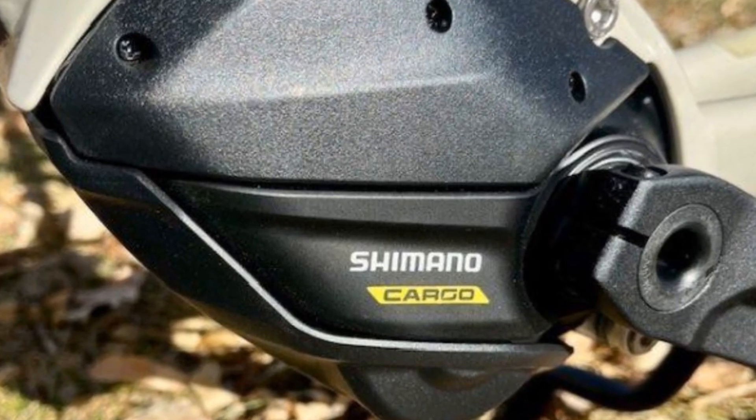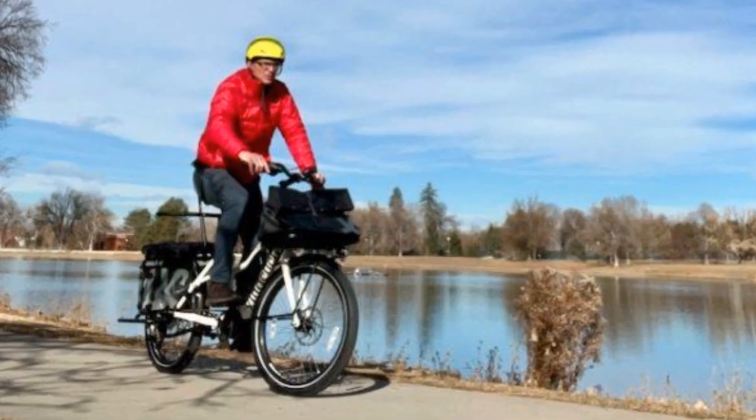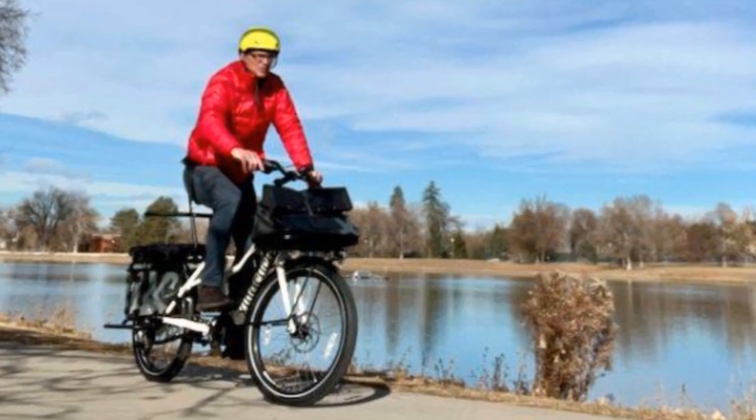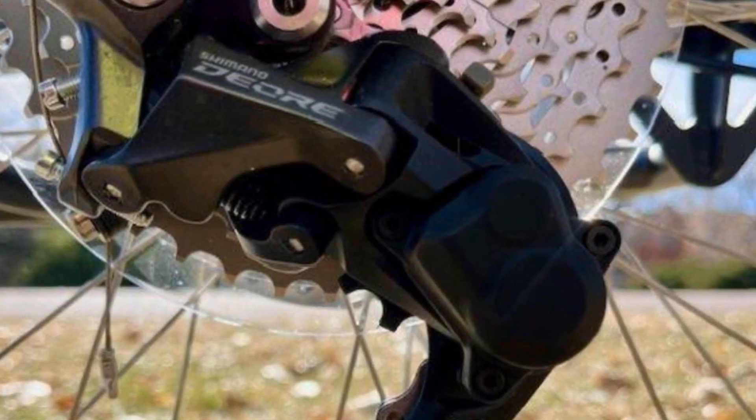Powering this beast is a smooth Shimano EP8 motor with three levels of assist. Let me tell you, climbing hills with this thing is a breeze. Plus, the 10-speed cassette gives you plenty of gearing for flat stretches.